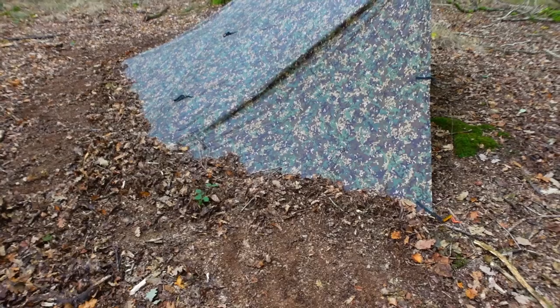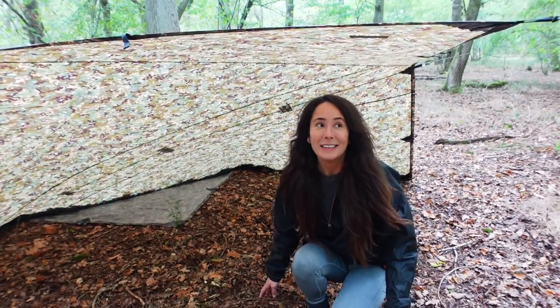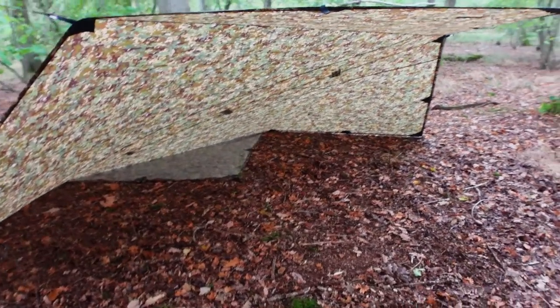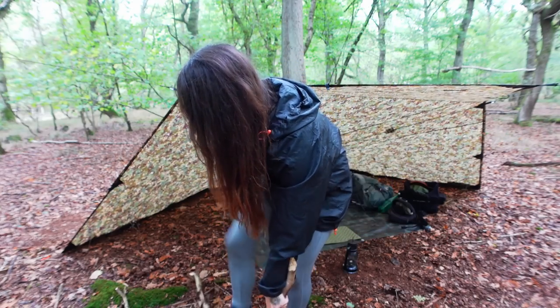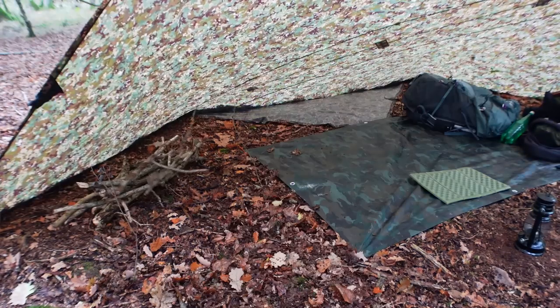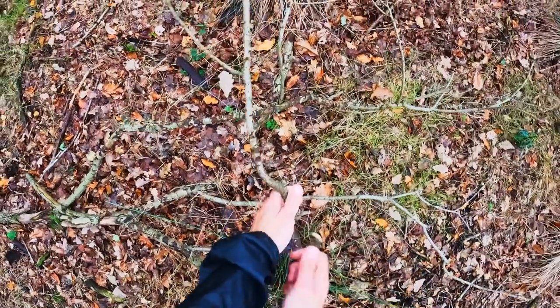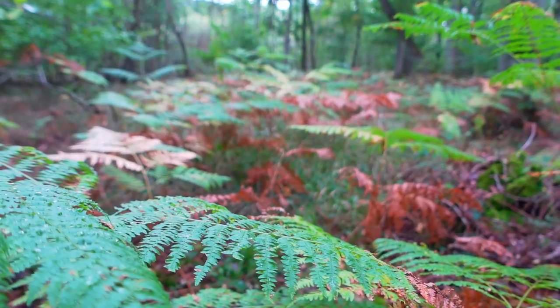I'm just going to kick some leaves up against the back to keep the breeze out. It's gone a bit dark and windy, so before the rain really comes down I'm going to go look for lots of firewood, stick it under my tarp and then it'll stay sort of dryish. I've tried to take the wood that isn't directly on the ground — sort of sticking up — so hopefully it's a little bit less wet, but we'll see how we go.